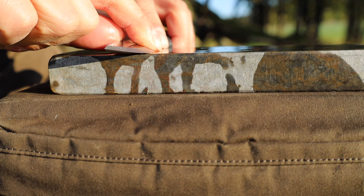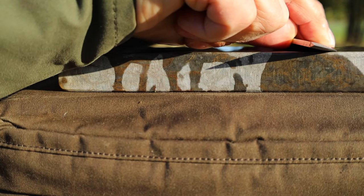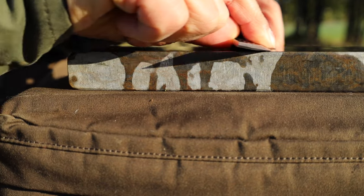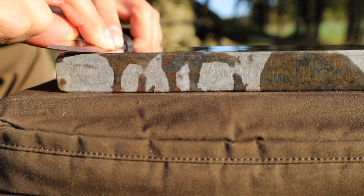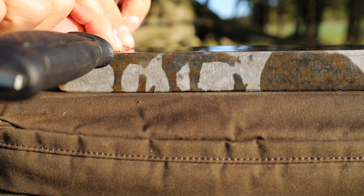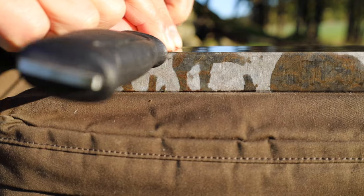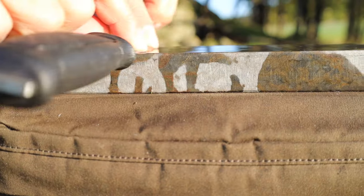That's all. It's not difficult. You keep it flat onto the wet stone like that. Turn it over like that — same on the other side. Equal amount of times on each side.